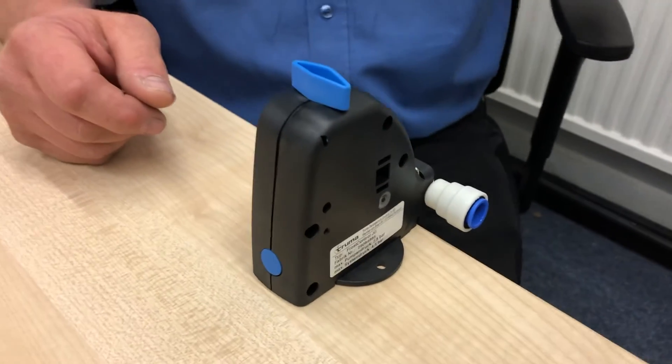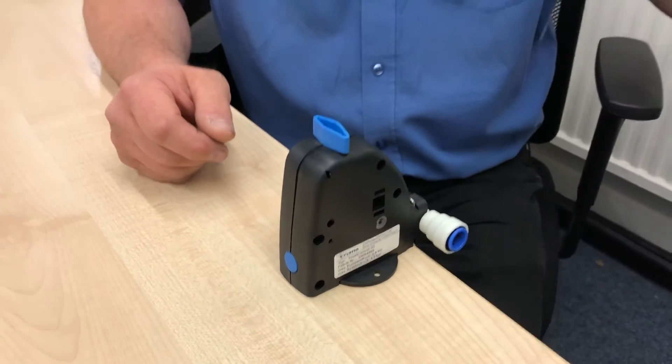Turn one of your taps to the on position and leave the others in the off position, then turn the pump on. It'll prime itself, fill the boiler, and the water will work its way through until it's coming out the tap. It'll be frothy with bubbles to start with as the air comes through, but once it's running nice and smooth, all the air has cleared. Repeat the procedure with the next tap, on hot and cold, one at a time.